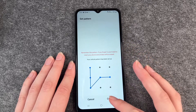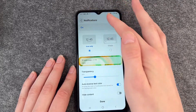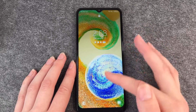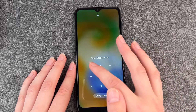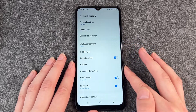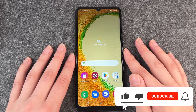Confirm that one, then go back, and now when you turn your phone back on again you have to draw that pattern to unlock your phone. That's how you can set up your security lock.